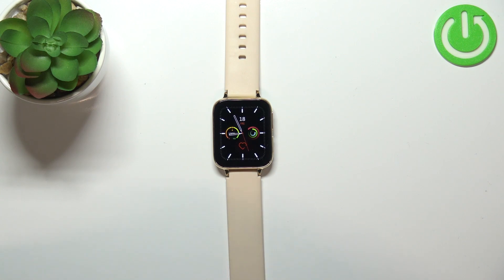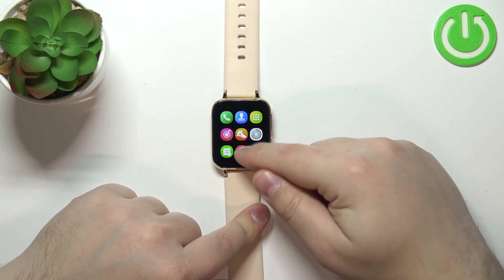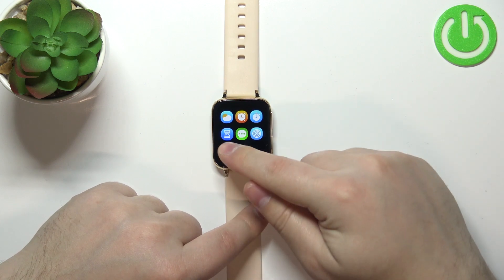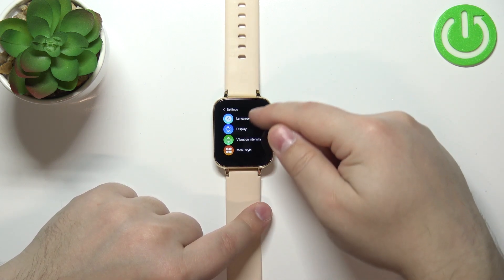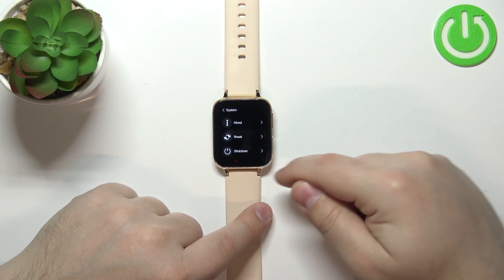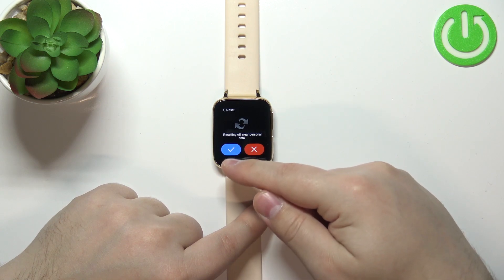After the watch turns on, swipe right on the screen to open the menu, then scroll down through the menu, find the settings icon and tap on it. In settings, scroll down and tap on the system option, then tap on reset, and tap the checkmark to confirm.